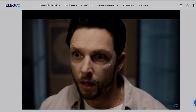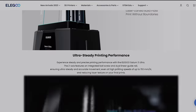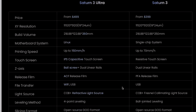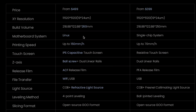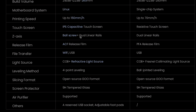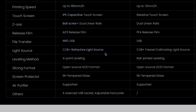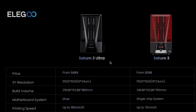The key comparison between the Saturn 3 Ultra and the Saturn 3 shows that for $100 more you get: 10 more millimeters on the Z-axis build volume, Linux instead of a single-chip system, much higher speeds at 150mm/hour, IPS capacitive touchscreen, ball screw, dual linear rails, AFC release film instead of PFA, Wi-Fi instead of USB-only, and a refractive light source instead of the Fresnel collimating light source. The four-point leveling replaces the ball-jointed level for more stability over time. They're similar but very different in many ways.